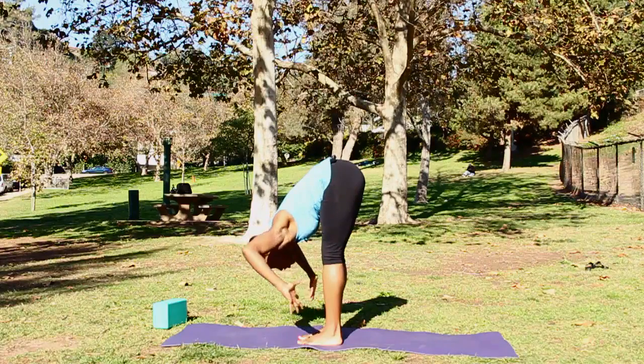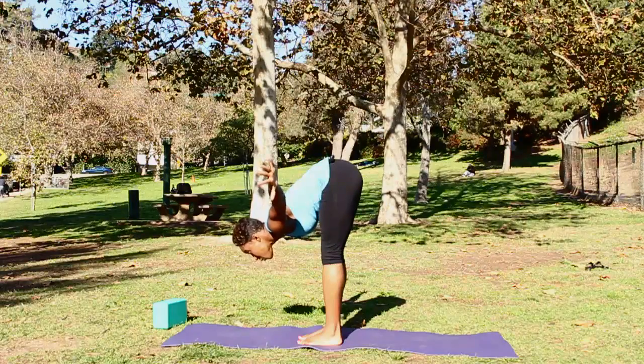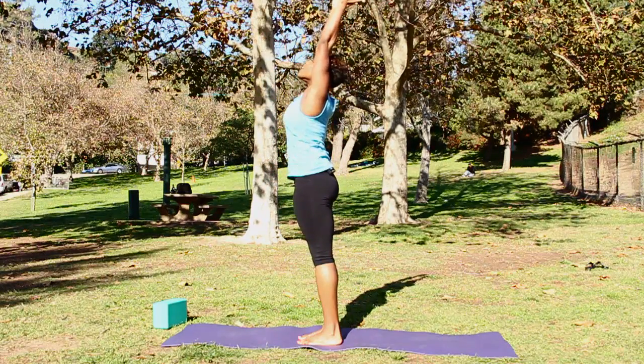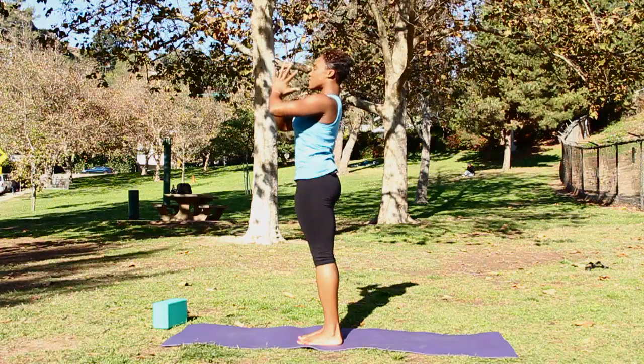And then exhale back down. Extend your arms out to the sides like wings. And on your inhale, keep your belly firm, your spine supported, as you come up with a flat back, firm belly, raise the arms towards the ceiling. And on an exhale, bring your thumbs to your heart, your heart to the ceiling.